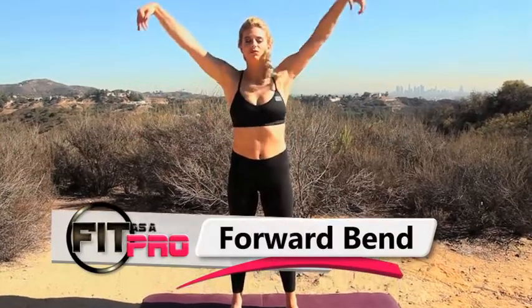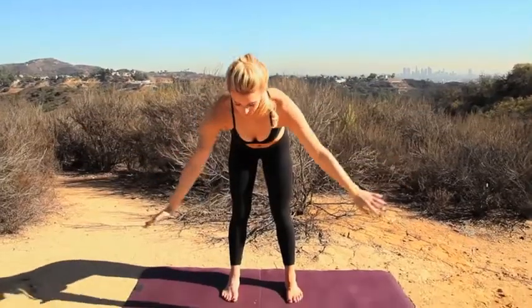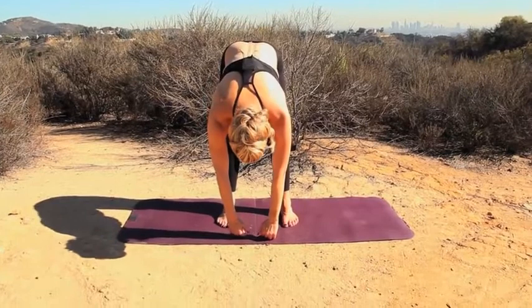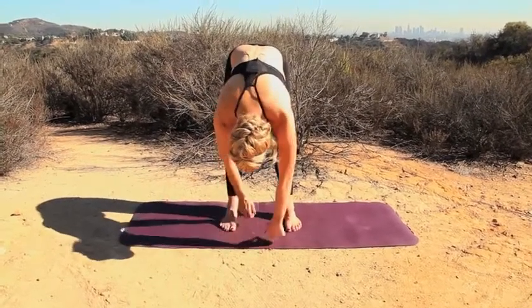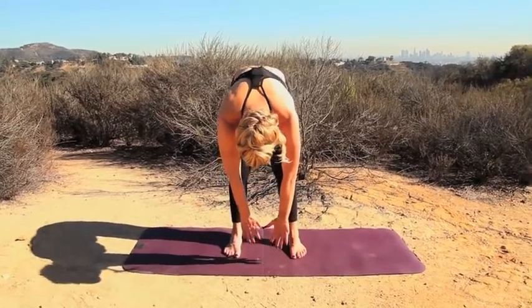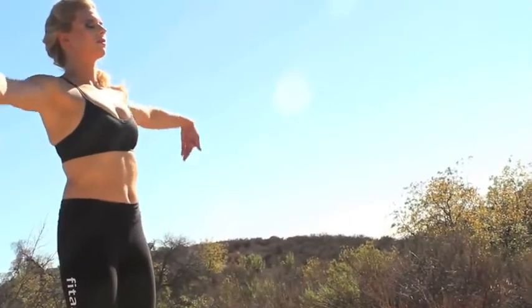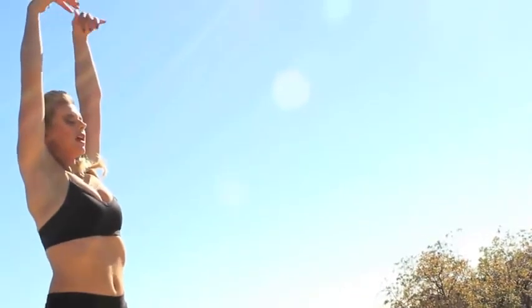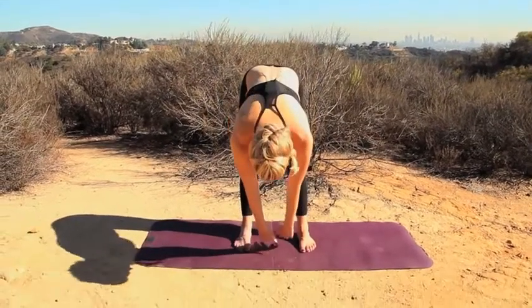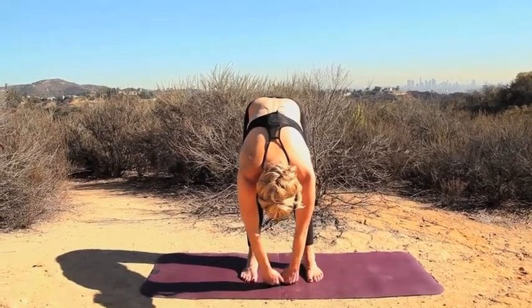The first one we're going to do is a forward bend. We're just going to reach up, breathe in and let it out slowly. Bend over. Stretch out the legs and the arms — hang and dangle a little bit. And slowly come up. Take a deep breath in and out. Stretch out, stretch your back, stretch your legs. Come up slowly.